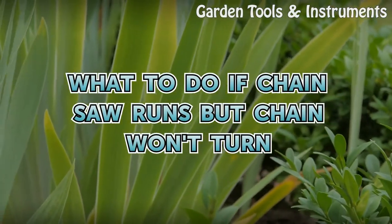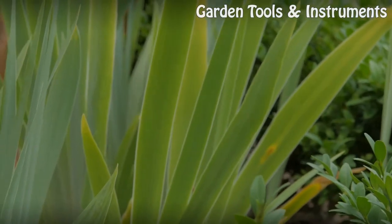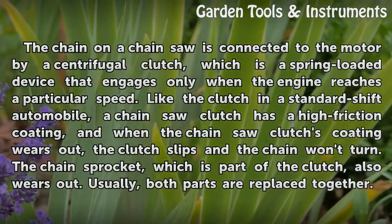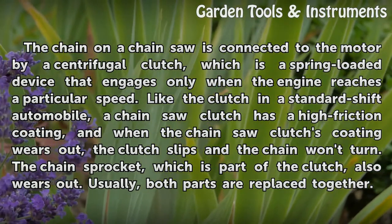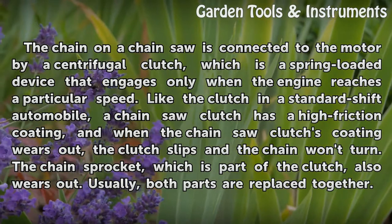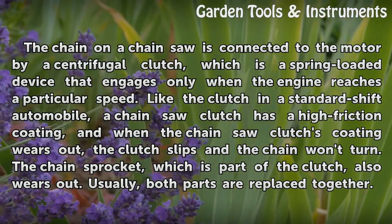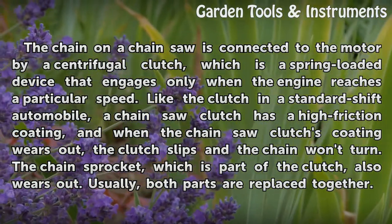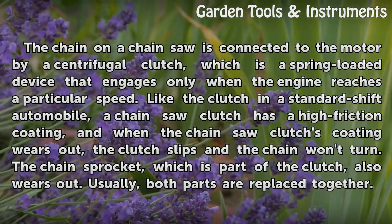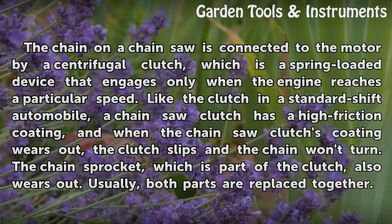What to do if a chainsaw runs but the chain won't turn? The chain on a chainsaw is connected to the motor by a centrifugal clutch, which is a spring-loaded device that engages only when the engine reaches a particular speed. Like the clutch in a standard shift automobile, a chainsaw clutch has a high-friction coating, and when that coating wears out, the clutch slips and the chain won't turn.